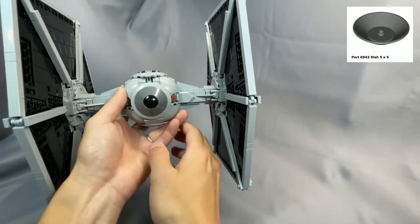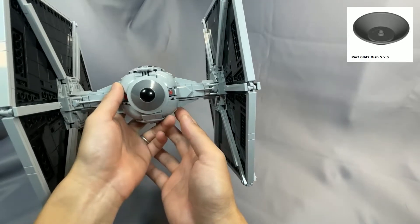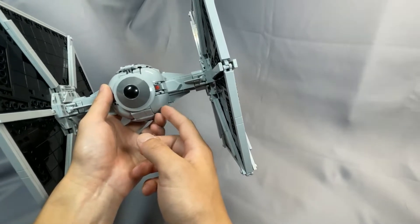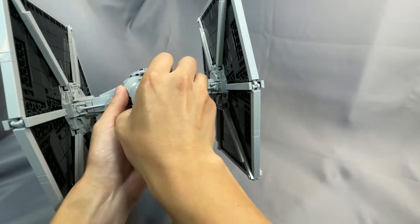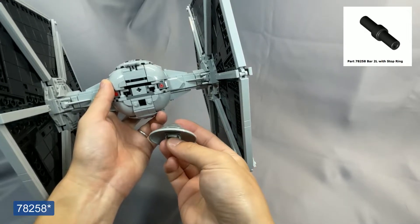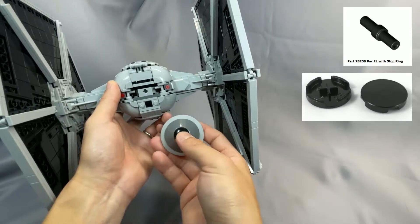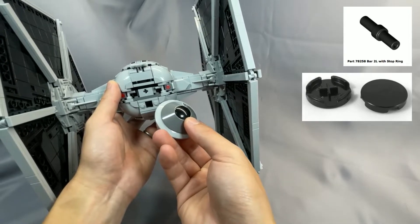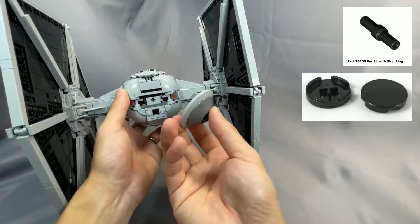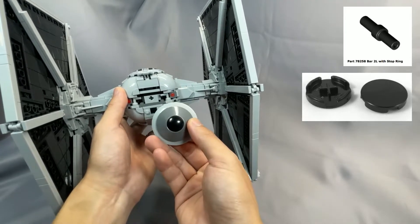The dish 5x5 in dark bluish gray, Part 6942, is moderately expensive, usually around $2, and light bluish gray is even more expensive. You can eliminate this dish entirely by substituting the 4L bar in the back for the newer bar 2L with stop ring, Part 68258, in any color, and then substituting a black 2x2 round tile, Part 4150, for the black 2x2 boat stud, Part 2654. This will cost you some accuracy as the rear of the fighter will be more round, but if cost is an issue, you can definitely consider it. This dark bluish gray dish is also not that common, so you might even reduce your store count by one.